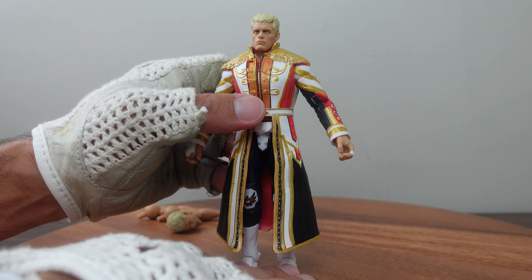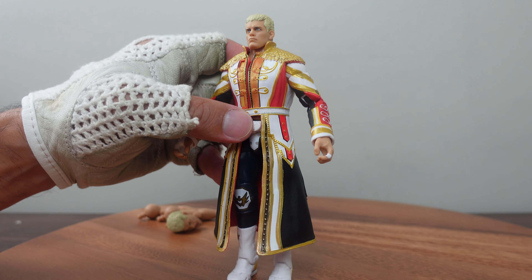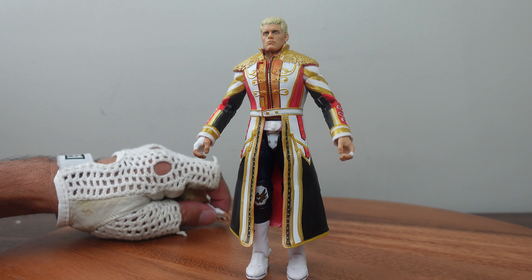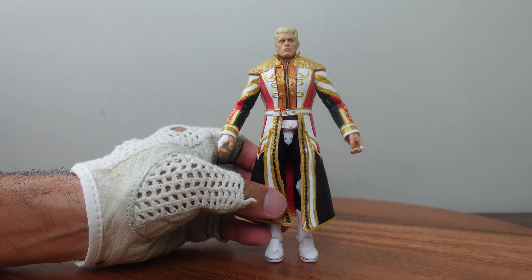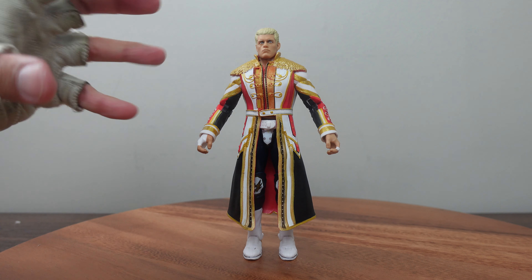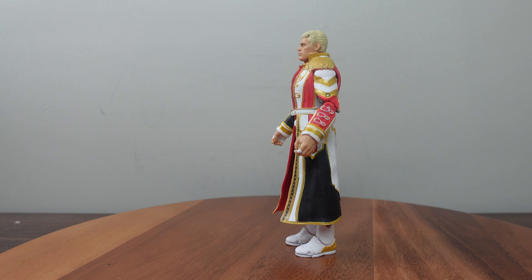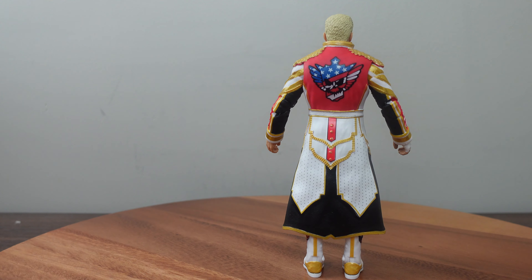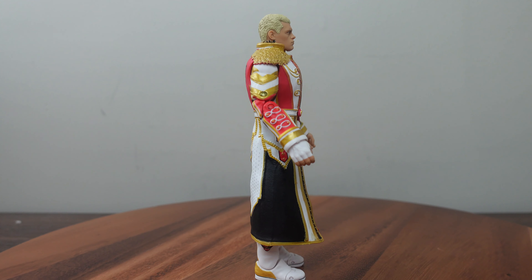Cody Rhodes is an excellent figure. I'm surprised they produced a Cody figure for the Ultimate Edition this early, because I usually believe Ultimate Edition figures are more meant for WWE legends — but Cody Rhodes is a legend in the making. I'd highly recommend picking up this figure whether you're a big Cody Rhodes fan or not; it's a great figure to have. If you want any of the information from this review, please like and share this video. If you enjoy my content, please subscribe to my channel and click the bell to be notified of future videos. Thanks for watching Brad Steel's Awesome Toy Clips Review — I'll check you guys out next time.